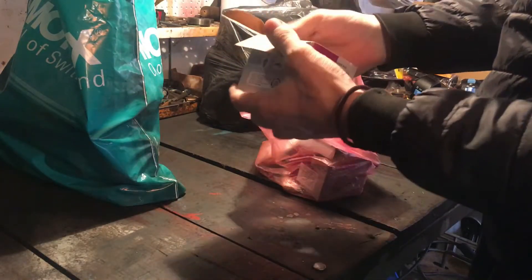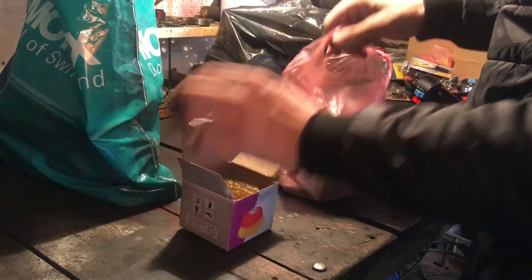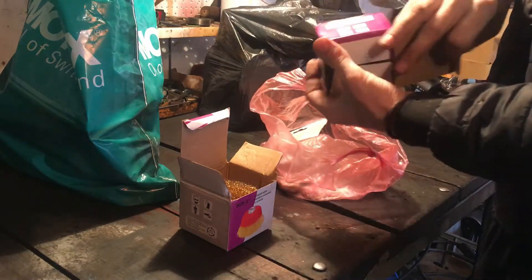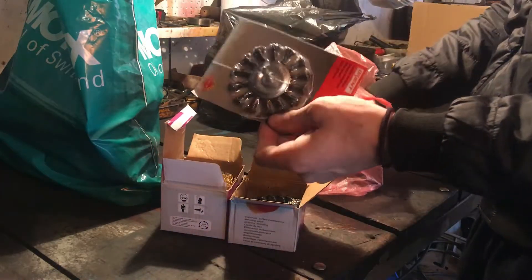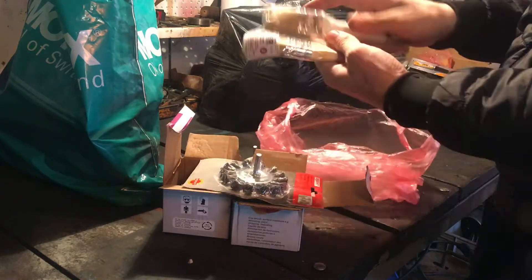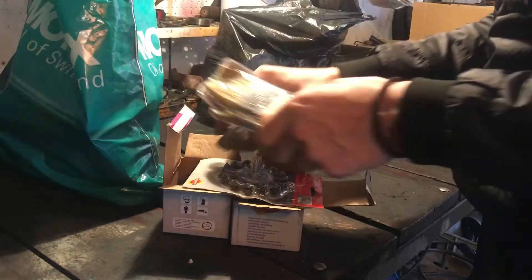Četke za čišćenje – ovo je mesingana. Tako isto imamo čeličnu. Ovo su za brusilicu, za bušilicu – čelična, mesingana. Četke za čišćenje i farbanje. Ovo isto vidjet ćemo zašto će trebati.